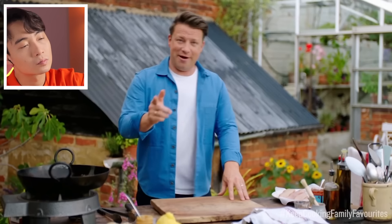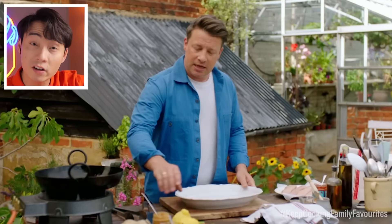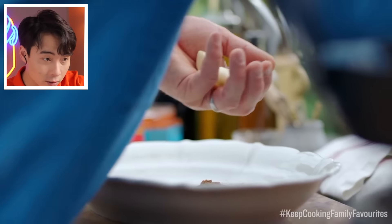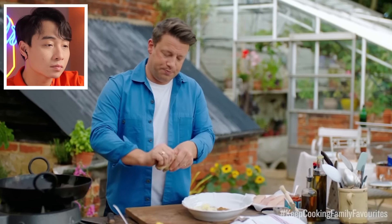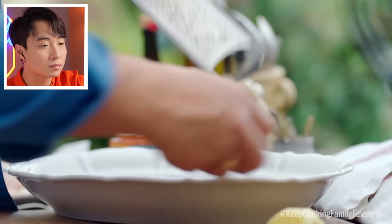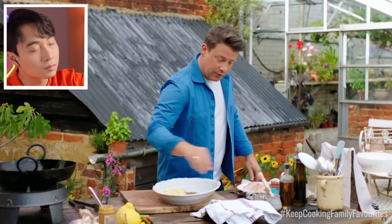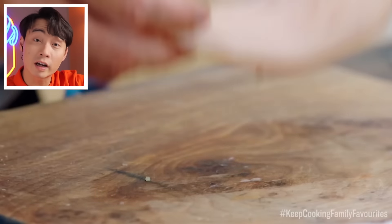Now the marinade — Jamie says really, really simple. He adds two tablespoons of garam masala — correct. Then he grates a couple of thumb-sized pieces of ginger after scraping the skin off — ginger correct. He seasons with salt — salt good — and adds two tablespoons of yoghurt — yoghurt correct.